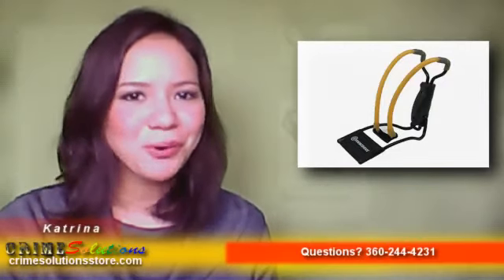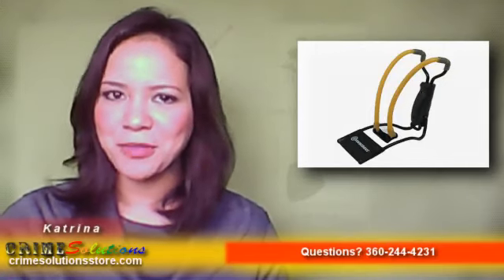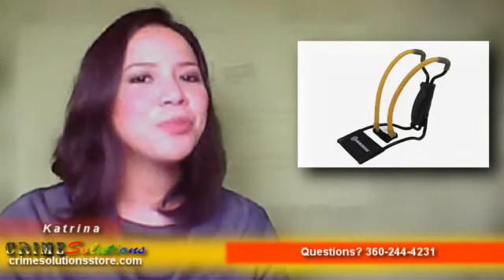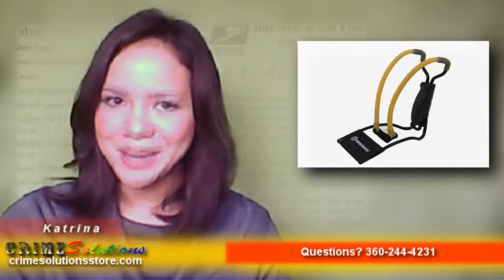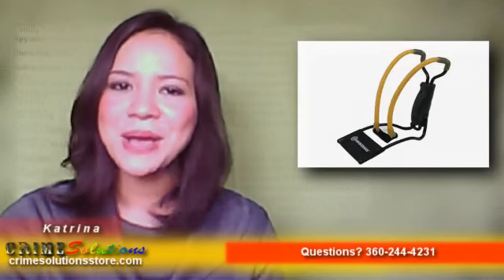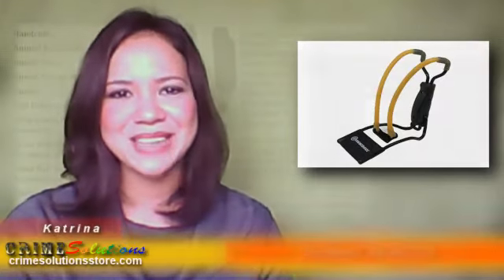Enjoy hours of shooting fun with an affordable and compact slingshot that packs a potent punch. Do not worry about the price because the Marksman Pack Along Slingshot is very affordable. With all the features of this baby, there's no reason not to get it. It can even be a great gift to your friends or loved ones who share the same passion. So what are you waiting for? Grab one today!